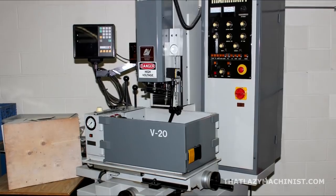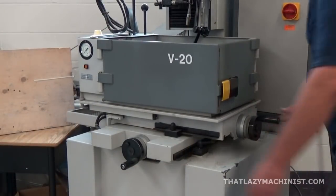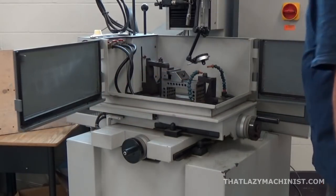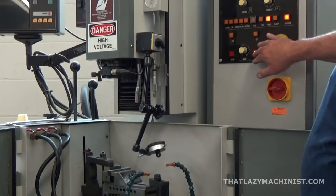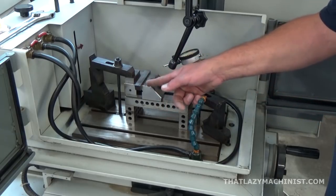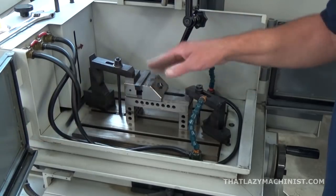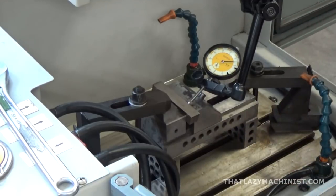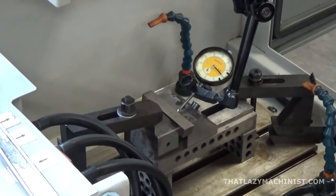And here's the beast — a die-sinking EDM, a very accurate machine. This die-sinking EDM has an x-axis, a y-axis, and a z-axis, though I'd prefer to call it a RAM because all it does is raise and lower the electrode. When machining, the part is submerged in dielectric fluid. I've installed my part in a precision vise on 1-2-3 blocks just to raise the vise up a little bit, because with the doors closed it'll be hard to see. I'm using a small piece of brass and a small ball-peen hammer to align the vise.